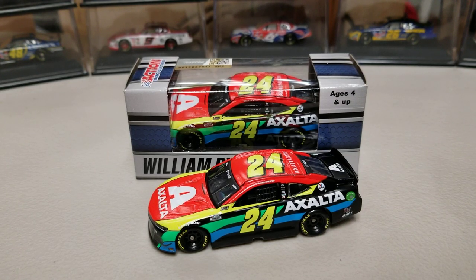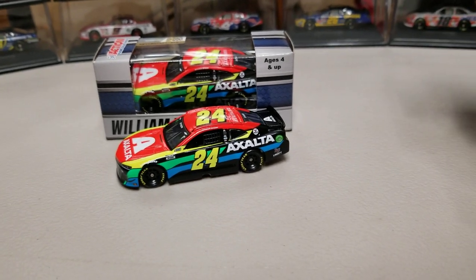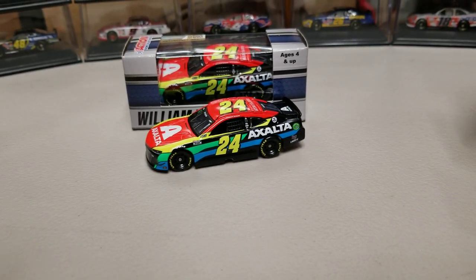Hey everybody, welcome back to another diecast review. Today we're taking a look at William Byron's 2021 Exalta Chevy Camaro. We already looked at the elite earlier today, so now we're going to take a look at its 1:64 counterpart that came in as well.